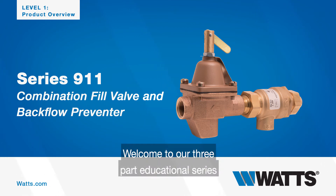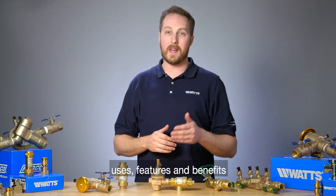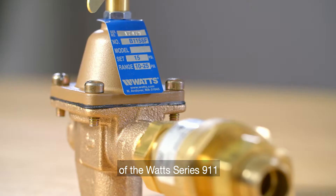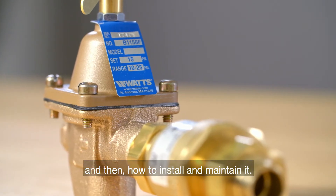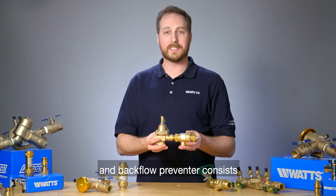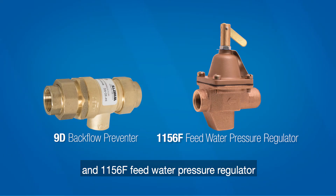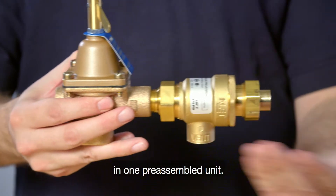Welcome to our three-part educational series where we'll guide you through the standard uses, features, and benefits of the Watt Series 911, and then how to install and maintain it. The 911 combination fill valve and backflow preventer consists of a 9D backflow preventer and 1156F feed water pressure regulator in one pre-assembled unit.